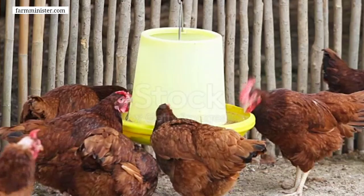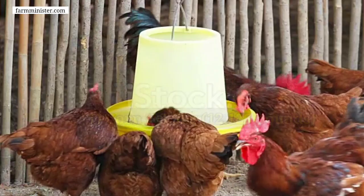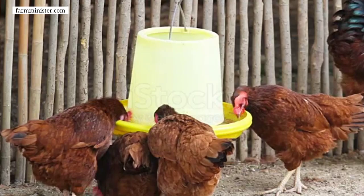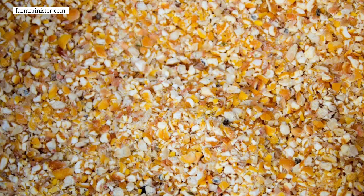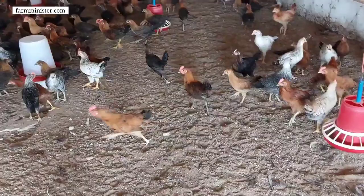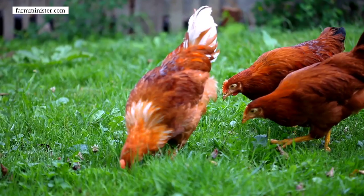For making 10 kg of organic chicken feed, the first ingredient is corn. You have to use 5.5 kg of corn. Since corn grains are large in size, you will have to break them into small particles using a mixer grinder or whatever resources you have, so the grain size becomes small and the chickens will be able to eat it easily.